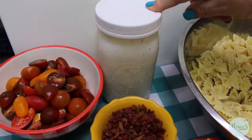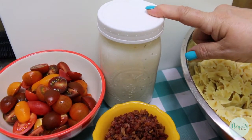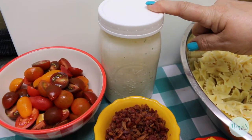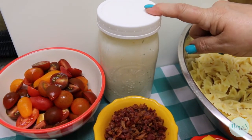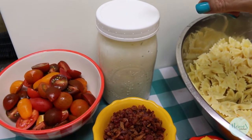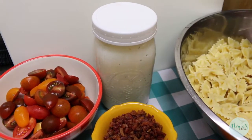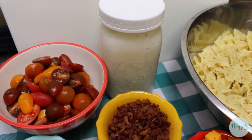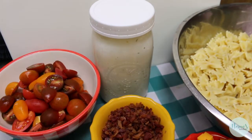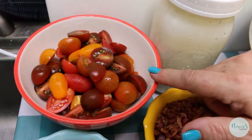I'm going to use about a cup and a half to two cups of my homemade ranch dressing. If you're interested in my big batch ranch dressing mix, I'll leave a link down below and in an info card in the upper right corner. I've made this using a cup of buttermilk, a cup of mayonnaise, a cup of regular milk, and six tablespoons of my ranch dressing powder. You can use the regular ranch dressing seasoning mix from the big box store, or just mix up ranch dressing from a packet if that's what you have on hand.